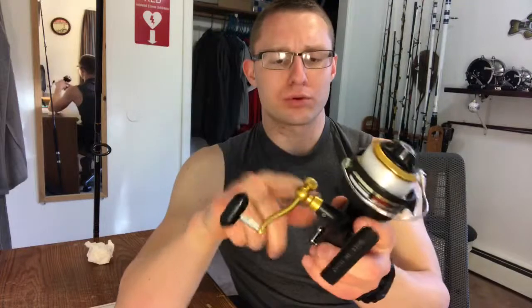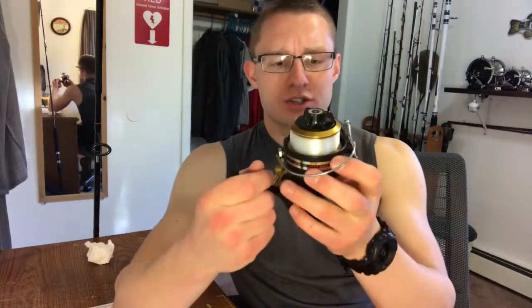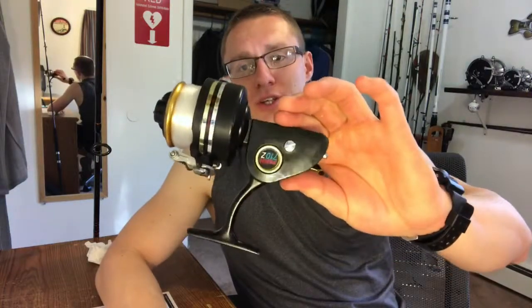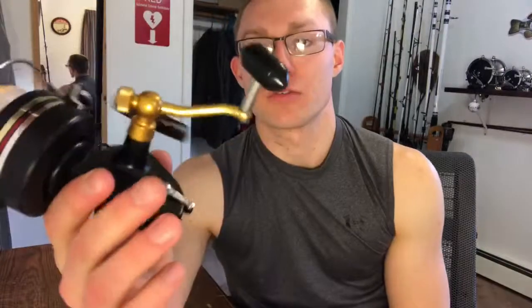It's definitely great — it's all brass. Just to show you guys some of the specs: it holds, if you put average 15 pound mono, you're still getting 200 yards out of the spool, so it definitely holds plenty of line for bluefish and stripers. It's a good little surf reel. I'll be making more videos when I'm actually out on the beach with this, but I figured I'd do a quick review on it.